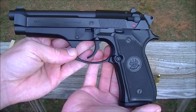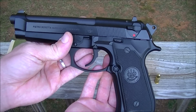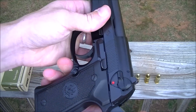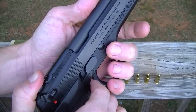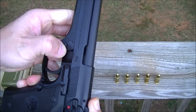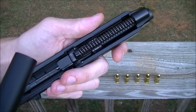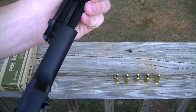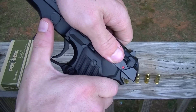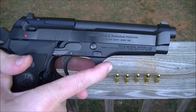It's easy to field strip. All you do is push this button in right here, flip this like that, pull it back, and you're done — spring comes out, barrel pops out, just like every other semi-auto pistol. I'm not going through all that in detail because gun people watching already know what I'm talking about.